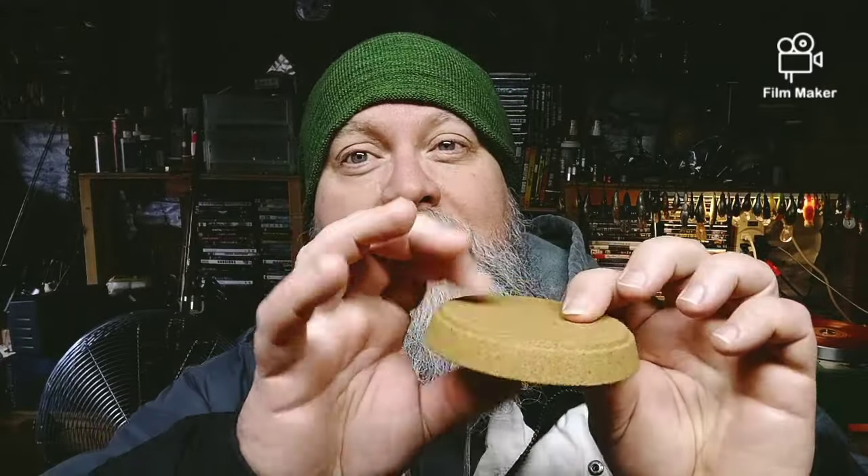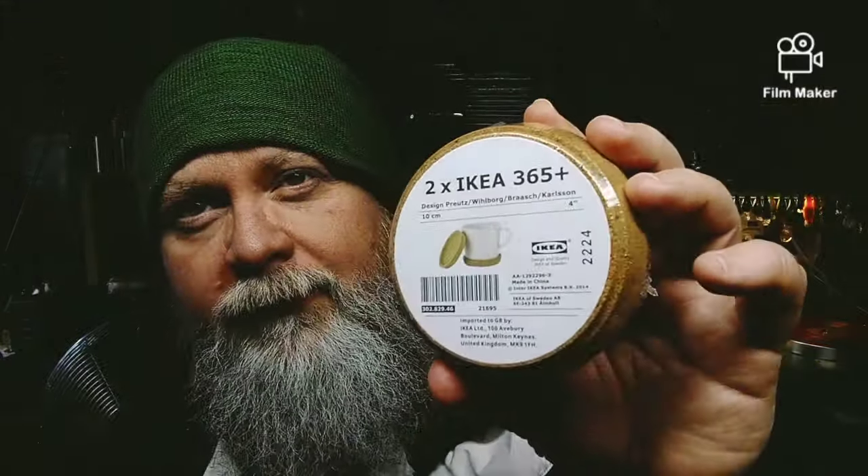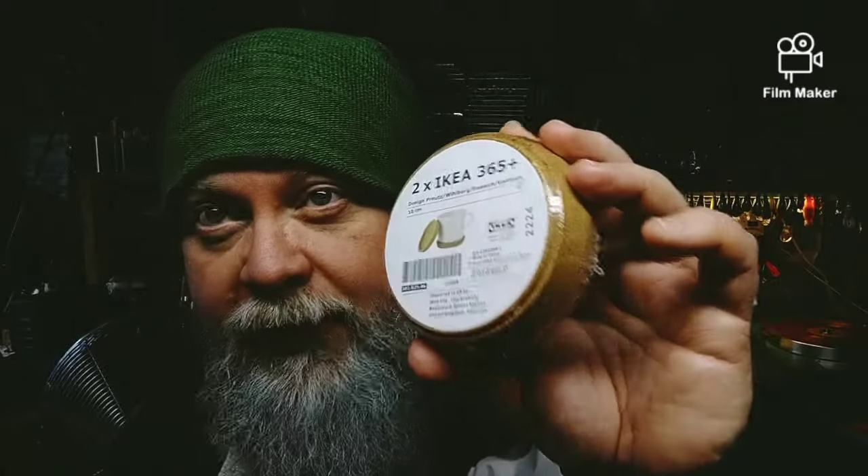And you could actually get some gel and put in here, or even some rubber — put some rubber in here. You could even spray paint these. Get like a rubberized spray paint and spray paint this — it'll actually deaden them. I just want to turn you guys on to this. This is the IKEA coffee cup holders, and these are great isolation pads.